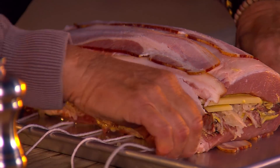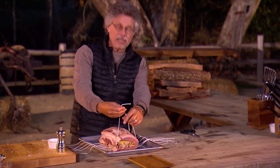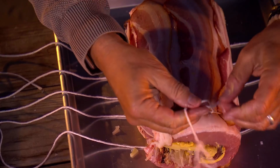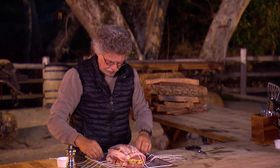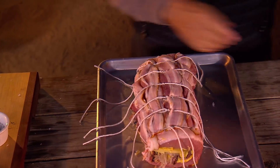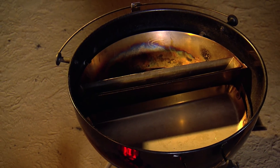Now bring the ends of the strings together, loop them through once and twice — that second loop gives you a surgeon's lock knot — so you can pull the string tight and it will stay in position, then tie it off to close the roast. Continue looping and tying the strings to close the pork loin Reuben, then trim off the ends of the strings.